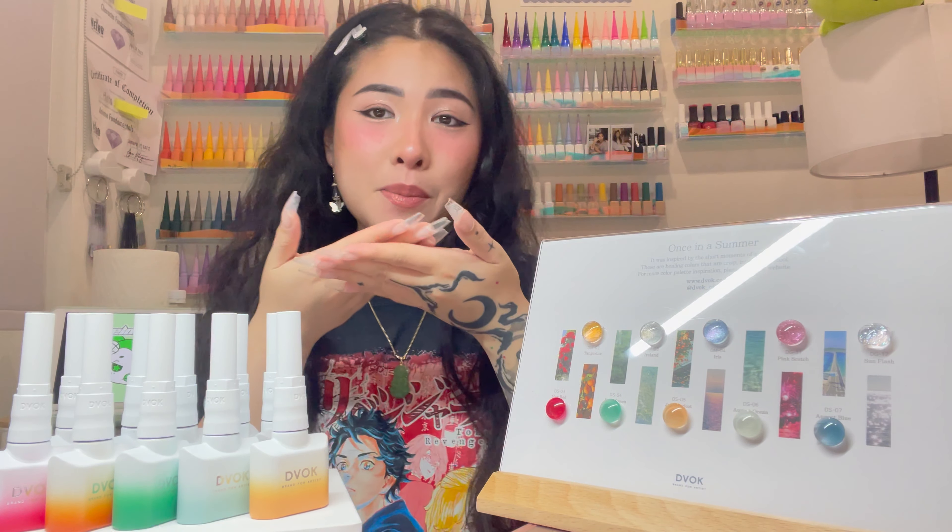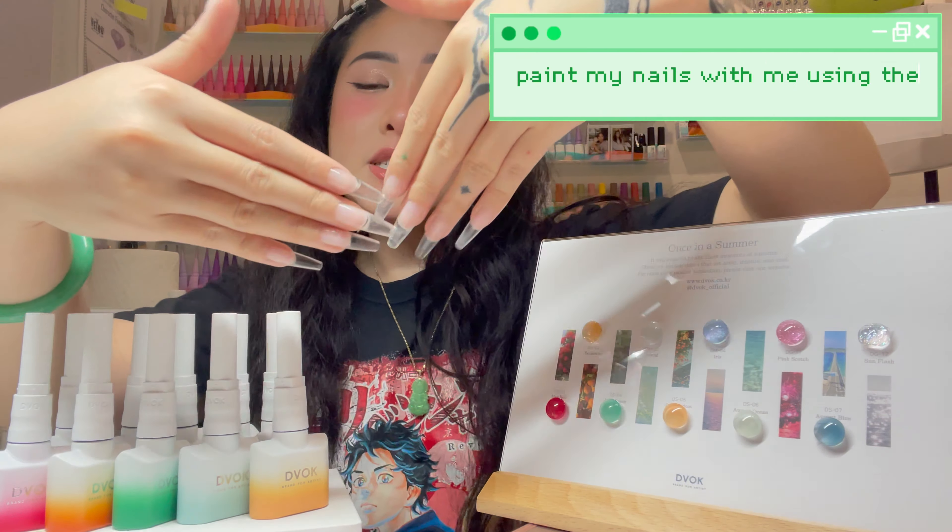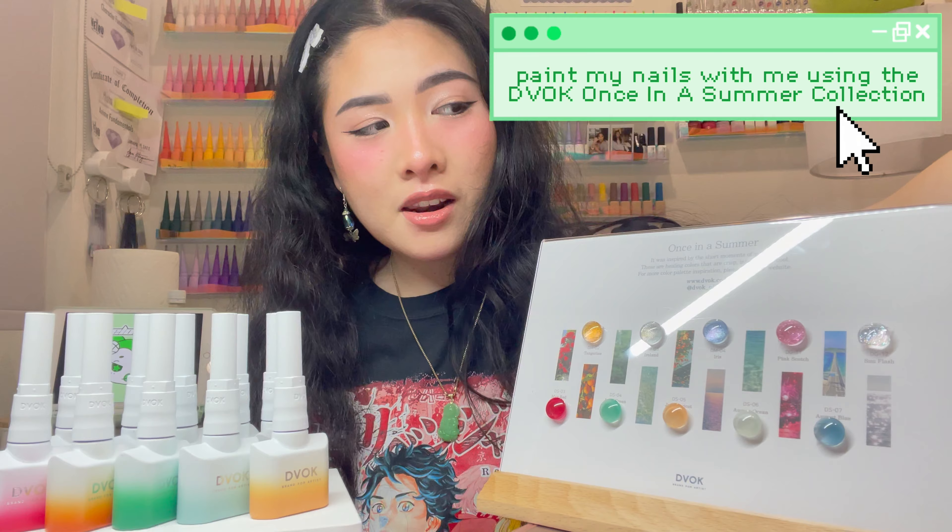Hey guys, what's up? It's Melombin Nails and today I'm going to be painting my nails using the Divok Once in a Summer collection. Let's go!